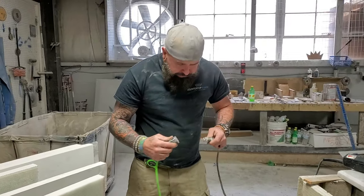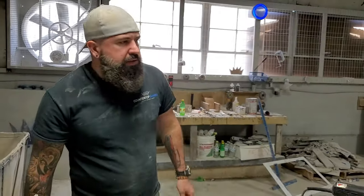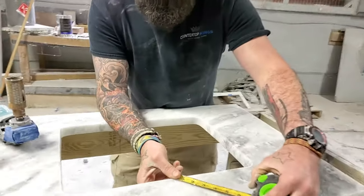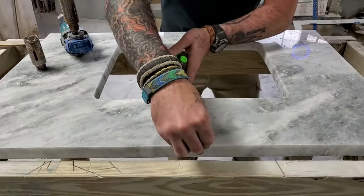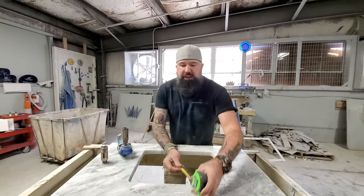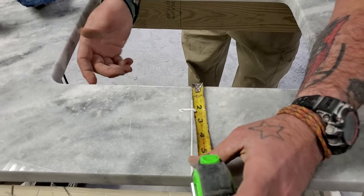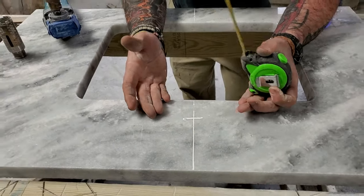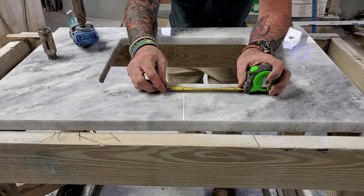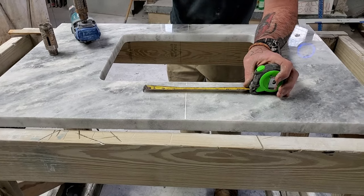I worked at another granite shop and the guy I worked with — sometimes you have three or four faucet holes — he was measuring diagonal and from the back, and it just made absolutely no sense. All I do is go from the lip, two inches back to the start of my hole, and that's what they get. If it's a four-inch spread, you just put it two inches that way, two inches that way — you're four inches. If it's an eight-inch spread, you put it on four, four — eight. Simple.